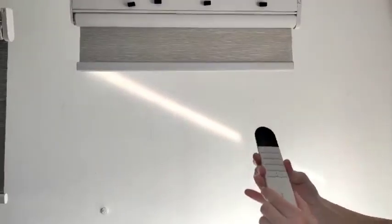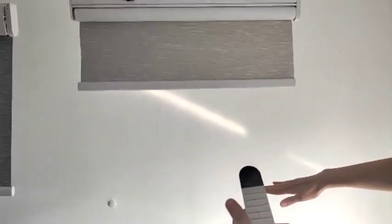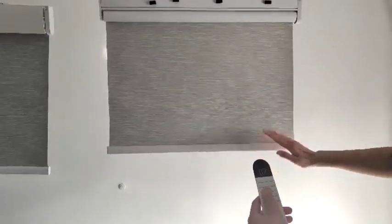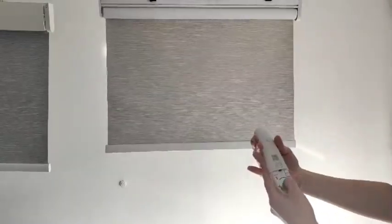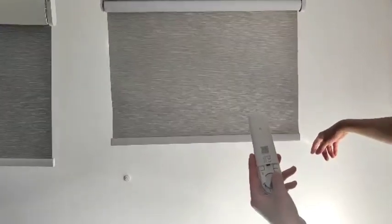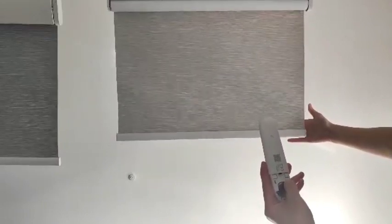Now we are going to set the lowest lower position. Move it down to the proper position you want — stop. This is the lowest lower position. Then switch it back and press the lower confirm key. The blind will move again and now it knows the lowest position.